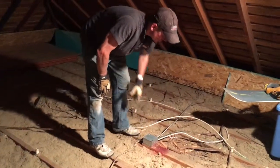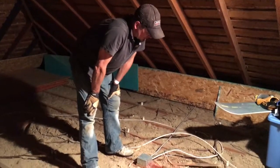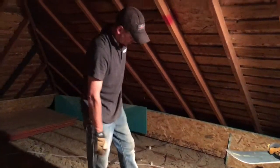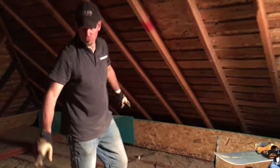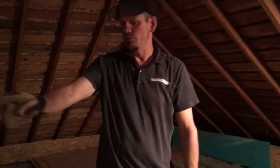We labeled the rooms, the circuits, and the date that we did the work, and bonded all of these boxes as we hit the light fixtures all the way through. Kitchens over here, living room, bedroom, bathroom, bedroom, hallway — so we got all of those fixtures done.